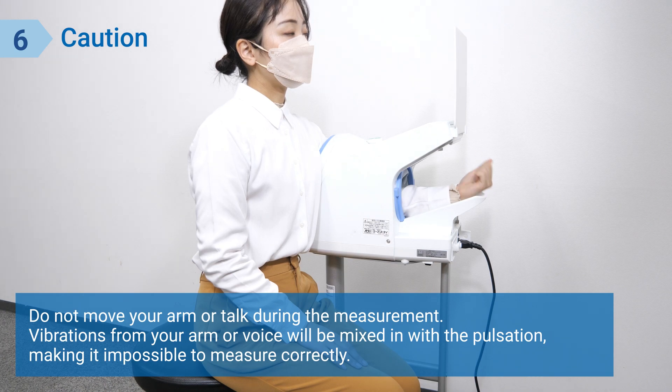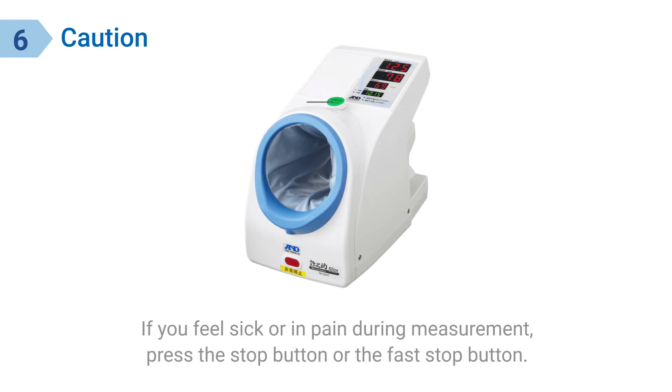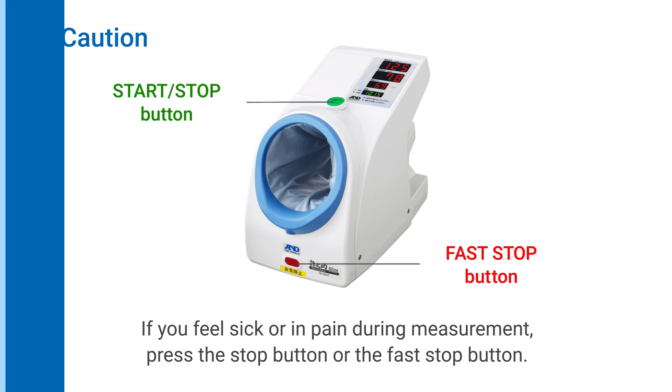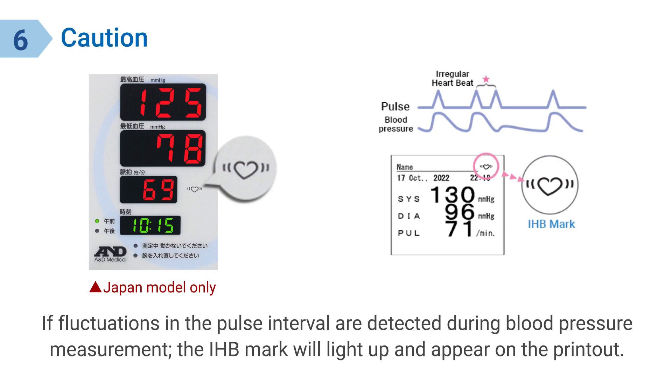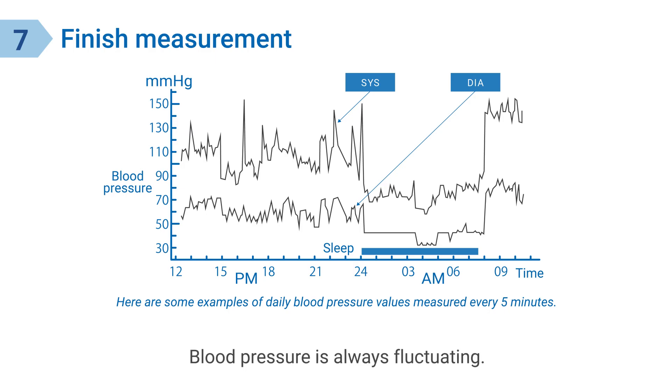Do not move your arm or talk during the measurement. Vibrations from your arm or voice will be mixed in with the pulsation, making it impossible to measure correctly. If you feel sick or in pain during measurement, press the stop button or the fast stop button. If fluctuations in the pulse interval are detected during blood pressure measurement, the IHB mark will light up and appear on the printout. Please rest and take another measurement.